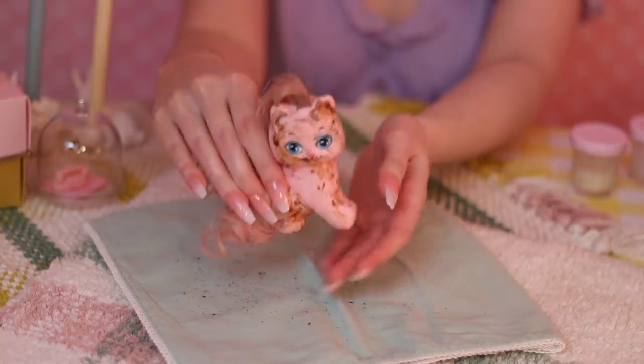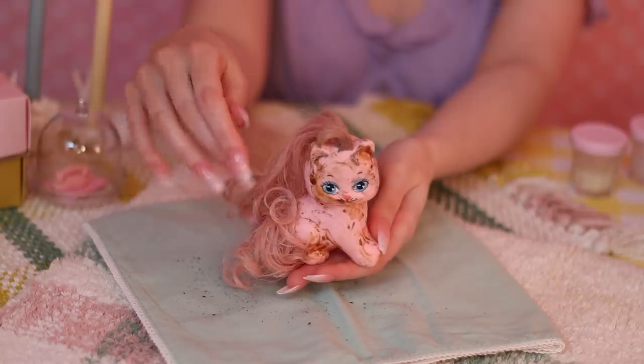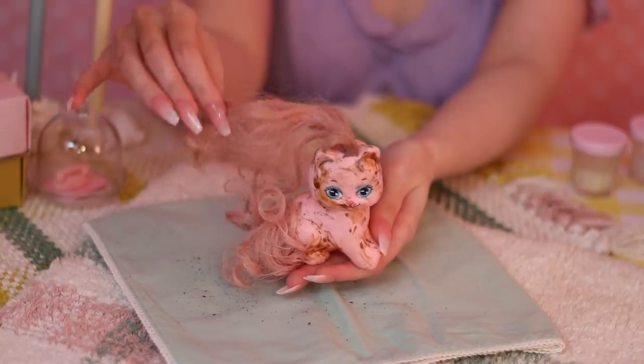Have you ever heard of a toy called Little Pretty? This is a toy that was released in both 1990 and 1991. Since the mold was created in 1989, I kind of think of it as an 80s toy, but it is technically a 90s toy. Little Pretty is, in my opinion, one of the more underrated toys of this era.